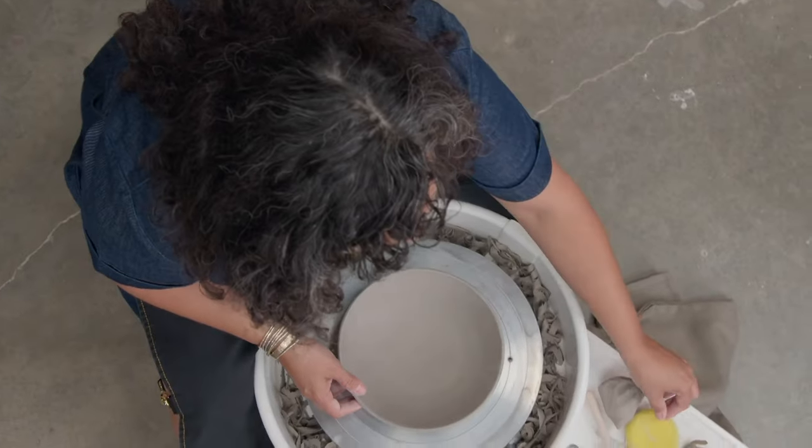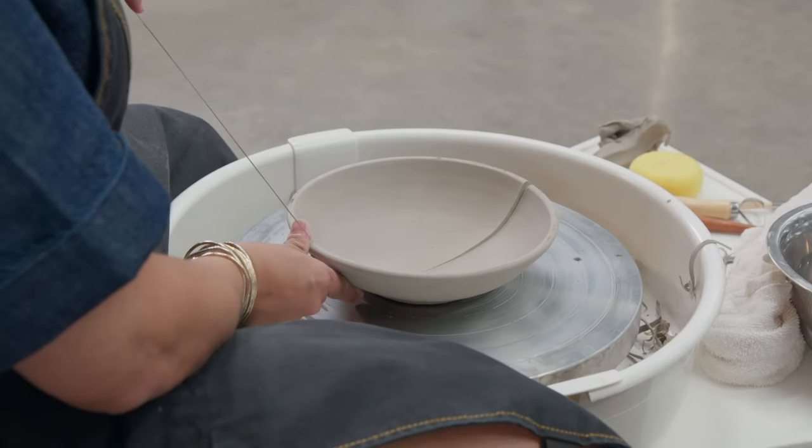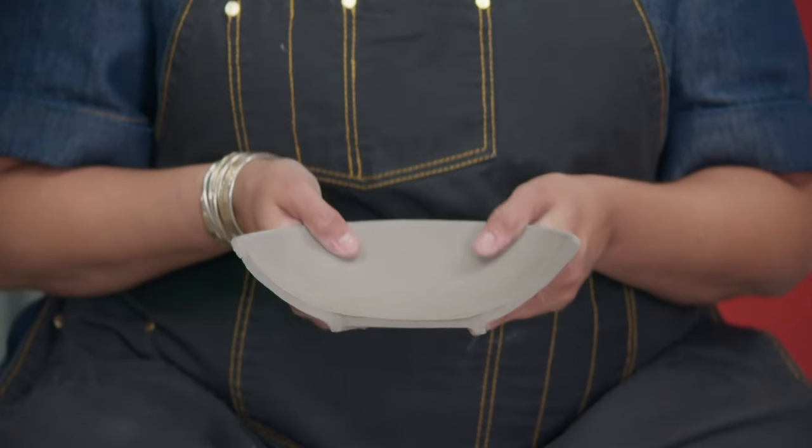We will be judging your trimmed pieces on how uniform they are in thickness by cutting your piece in half and taking a look at the cross section.